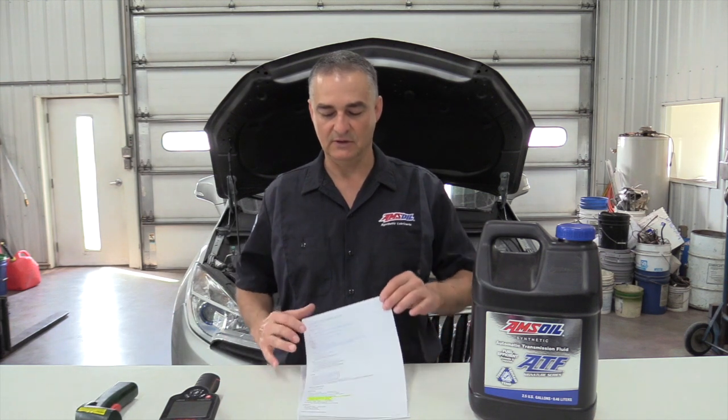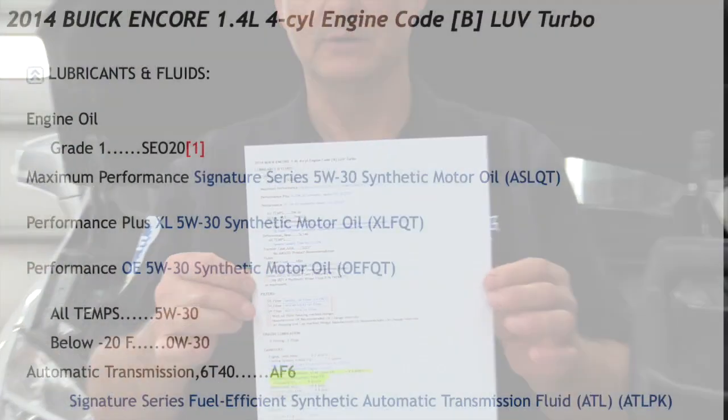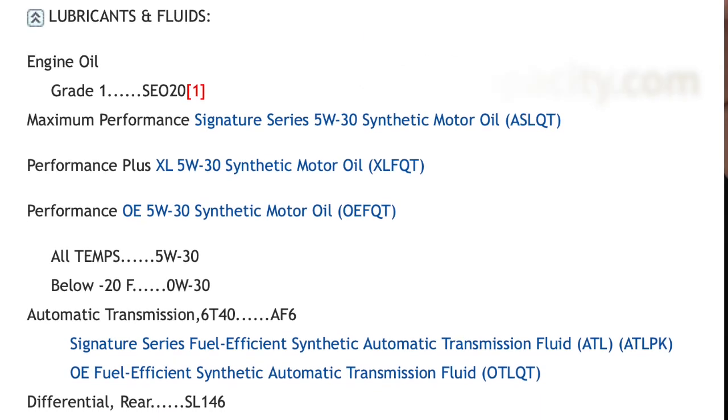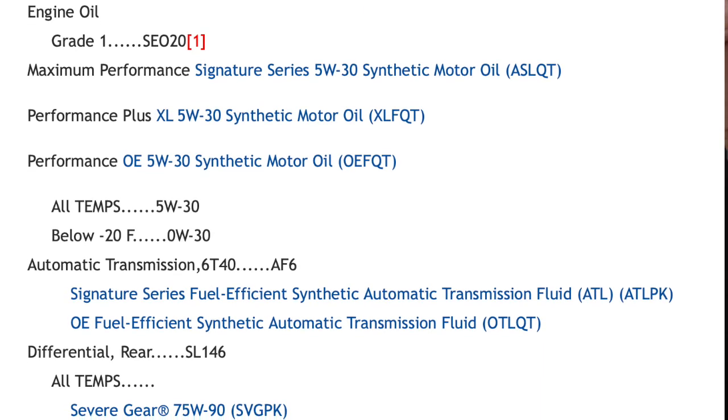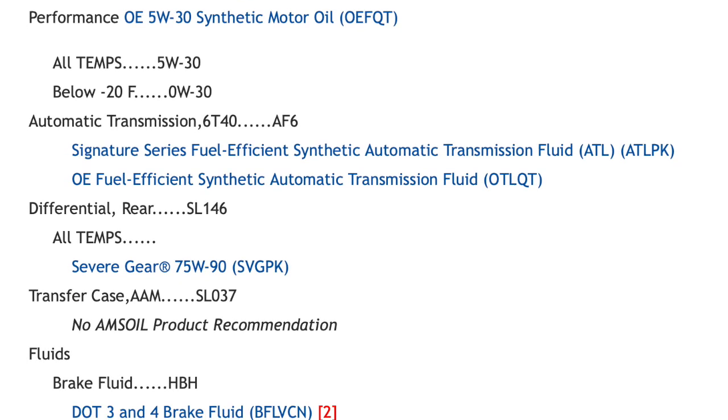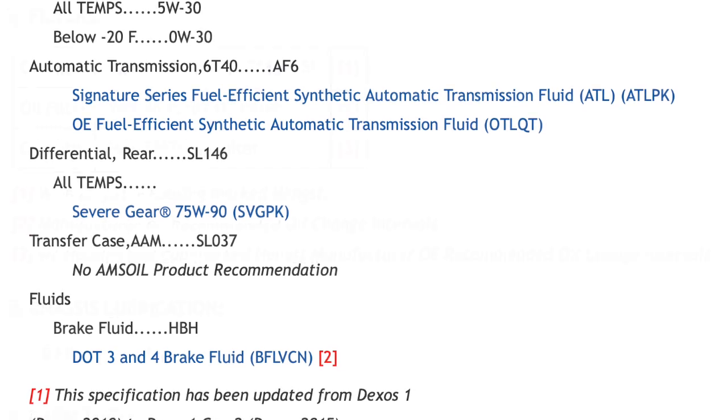Hello everyone, today we're working on a 2014 Buick Encore. We're going to be doing a fluid change and a transmission flush on it. The first thing I want to show you is we have a fluid capacity website that brings up all the fluid capacities and the recommended fluids for each cavity. On this vehicle, the initial fill is 4.2 quarts and the total fill on this 6T40 is 9 quarts.